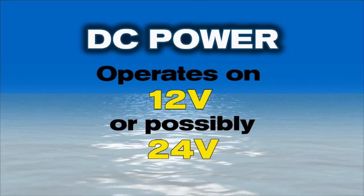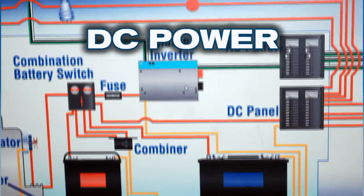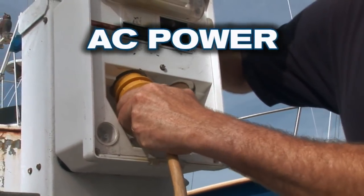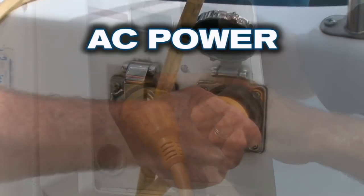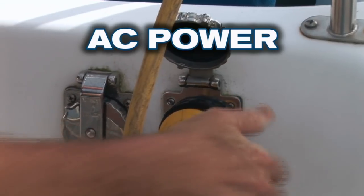The boat's DC system either operates on 12 volt or possibly 24 volt from energy stored in the boat's batteries, and replenished by the boat's charging system. A shore power system is different in that it allows you to bring AC electricity on board from a source on the dock. You literally plug your boat into the local utility and enjoy all of the advantages on board that you'd enjoy in your home or business.